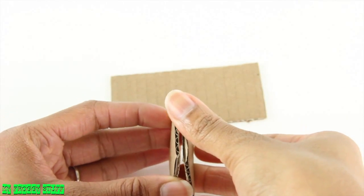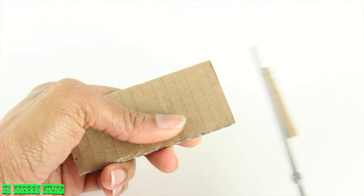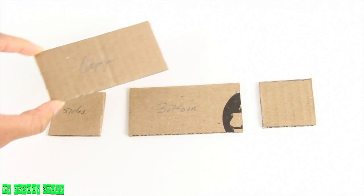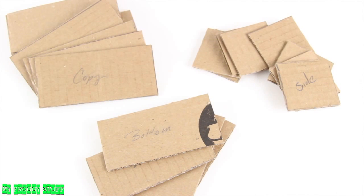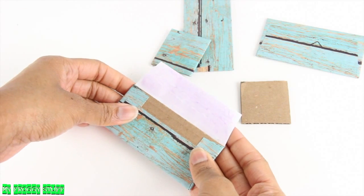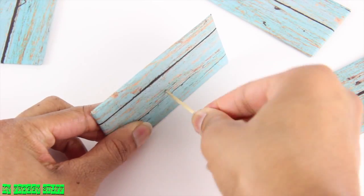So I stack them together, place them on the edge of the cardboard, draw a line, and trim it off. Use the measurements of the copy for the front and back of the drawer, then use them as patterns to cut as many as needed. Cover with paper, take the panels for the front, and use a toothpick to make a hole in the center.